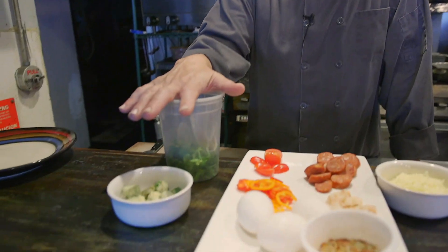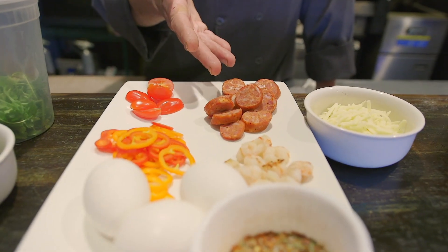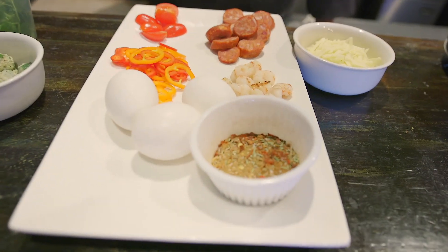I'm gonna make a cilantro omelet, open-faced, with rock shrimp, andouille sausage, nice sweet bell peppers, grape tomatoes, fried okra, cheddar cheese, and we're gonna spice it up with a little bit of my Cajun gumbo spice.